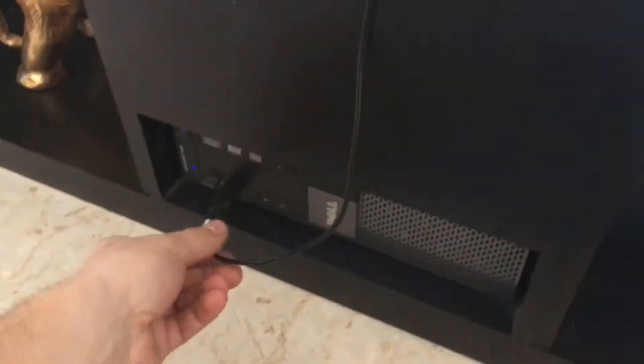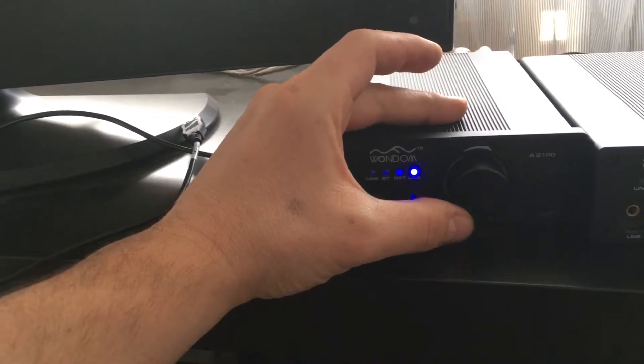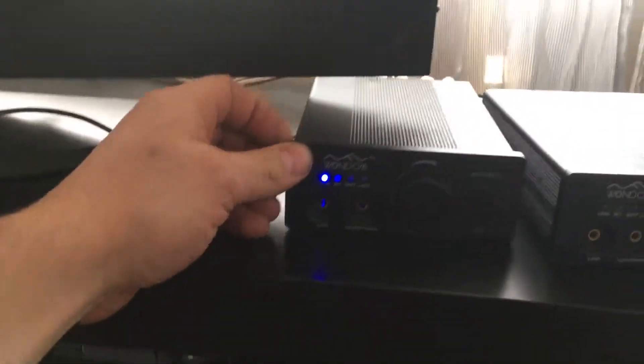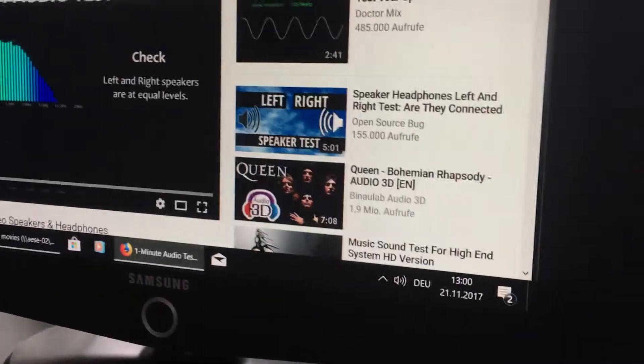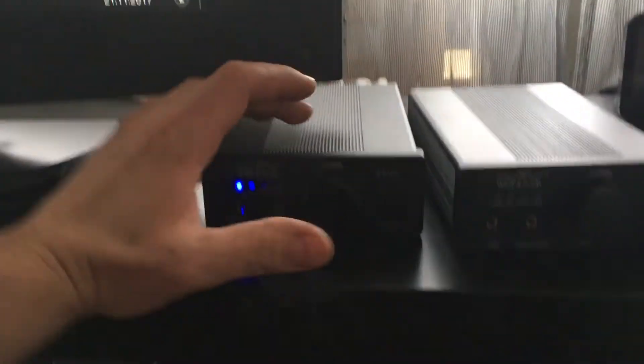To demonstrate it's only on USB, I'll unplug the USB cable and switch over to the line input. The computer is also connected to the line input. One, two, one — the sound is normal. You can see there is no humming noise, so it's clearly only on the USB.